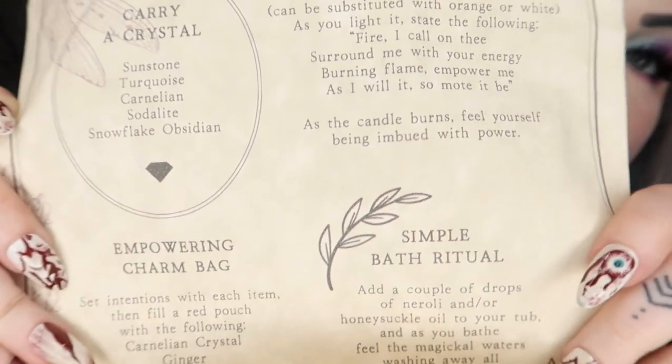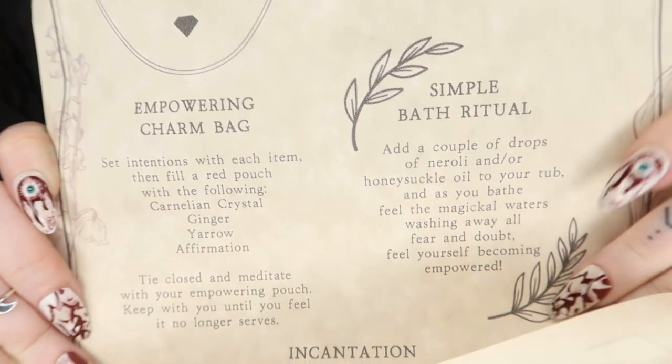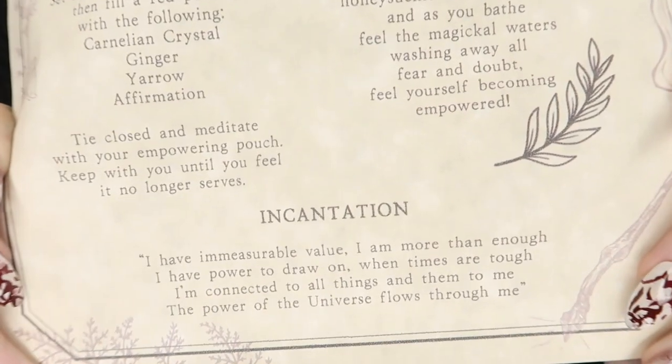Finally we have our scroll, so I'll undo this and hold it up so you can read it. Hopefully my camera doesn't cut off this time — the last Witch Casket video it totally cut off the scroll part. This one is 'Fast Magic for Empowerment' and includes a quick candle spell, carry a crystal, an empowering charm bag, a simple bath ritual, and an incantation.